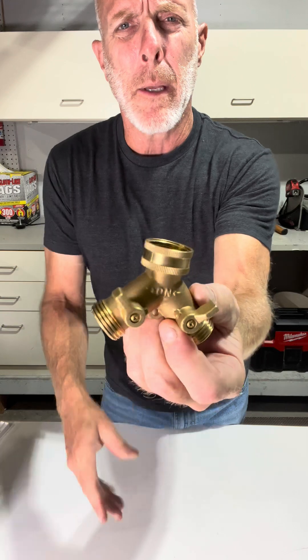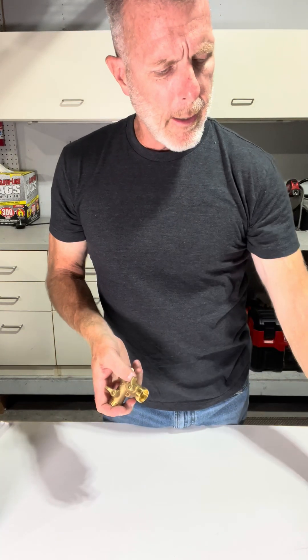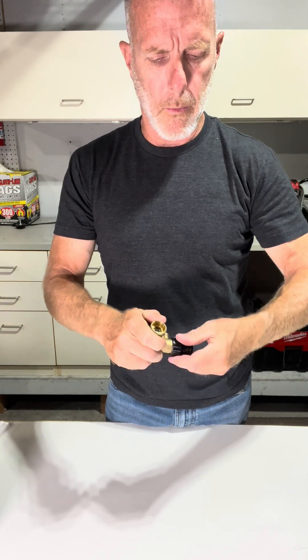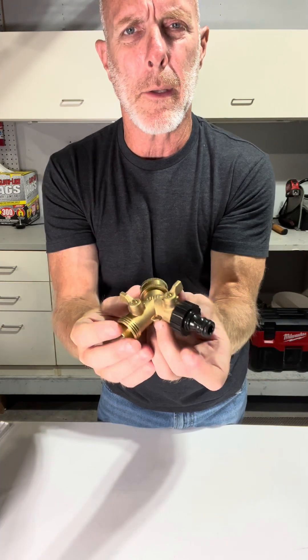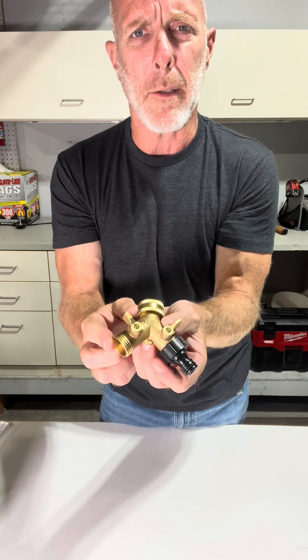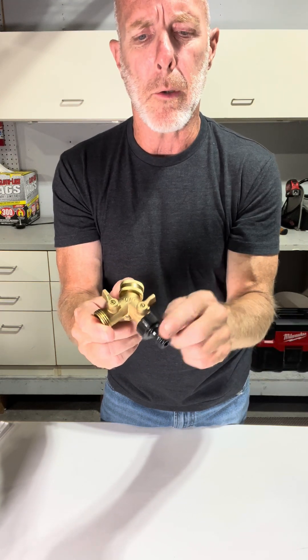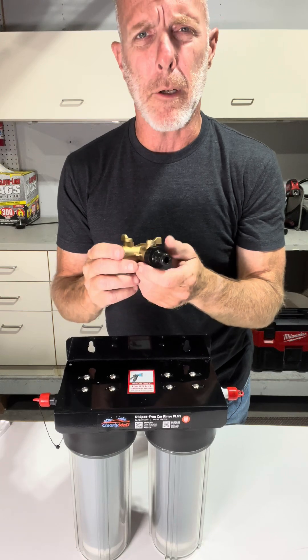What we'd like to look at next is this Y-splitter that came with your unit. The way this works — this attaches to the hose spigot outside your house or inside your laundry room, wherever you're drawing water from. The unit also comes with this black hose bib with a white flat washer inside it, and you just want to hand tighten that onto your Y-splitter. This goes to the water spigot; the side without the black hose bib will just run your regular garden hose. You'll use that side to fill your soap bucket and for your initial rinse. But when you're ready for a final rinse, you'll use this side — attached to the orange hose connected to this unit — for your final spot-free rinse.